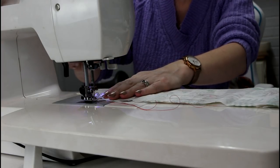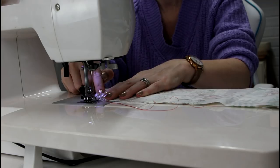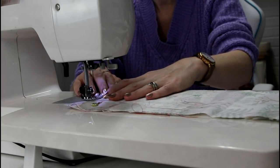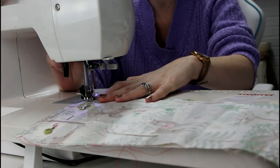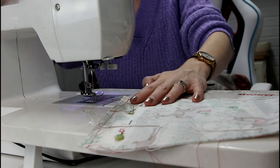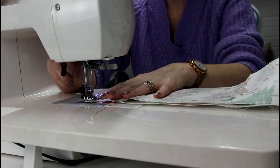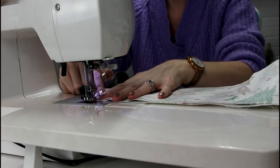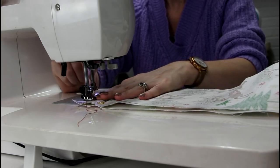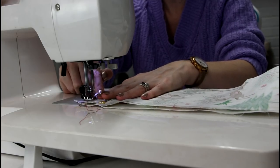We're just going to come in and top stitch along this edge. I'm going to go forward a little bit and then back stitch to reinforce it, then go forward. We're not doing anything fancy — just a straight stitch — and when we get to the end we're going to back stitch a little bit again to reinforce it. We can then remove our excess thread. For the second piece, which has the tag, we're going to go over the tag and back stitch, then forward again, just to make sure the tag is nice and secure.